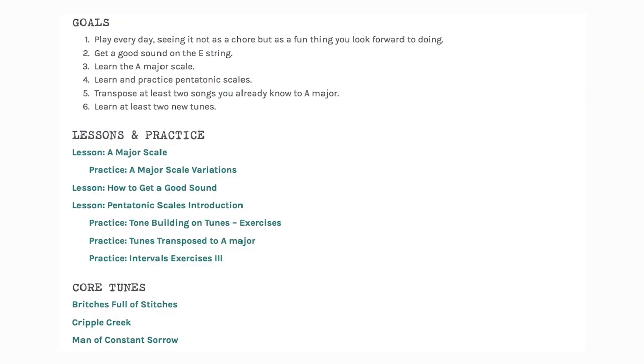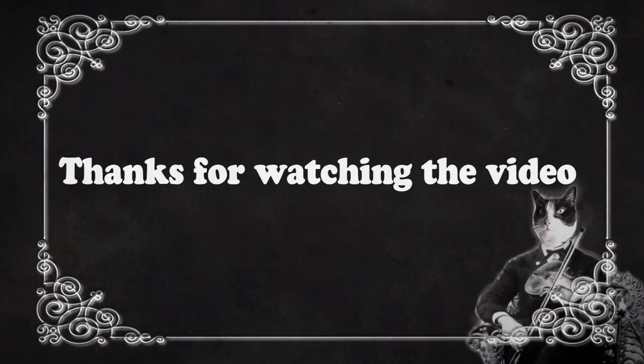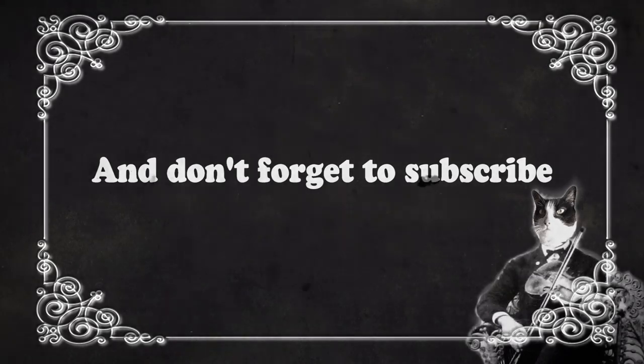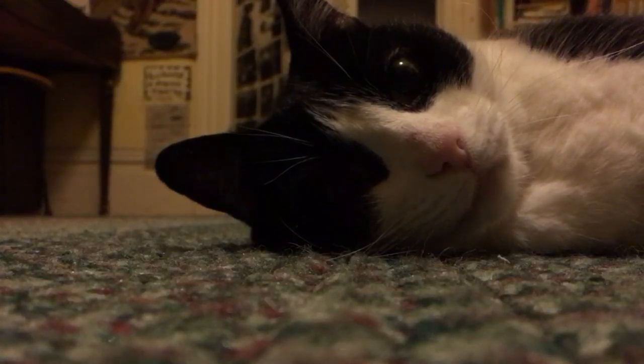Anyway, if this was helpful, click like, click subscribe, and follow the link for a full article with play-along tracks that will round out what I said in this video. Go to Fiddlehead.com for a progressive, step-by-step course outline, color-coded tabs, play-along tracks, sheet music, and much more. And don't forget to subscribe. Thanks, bye.